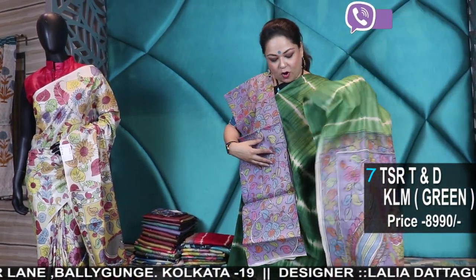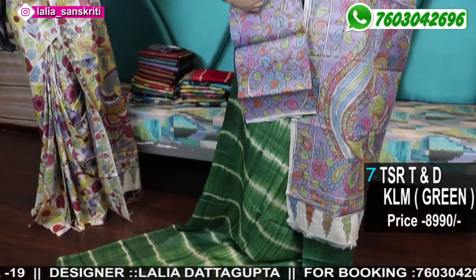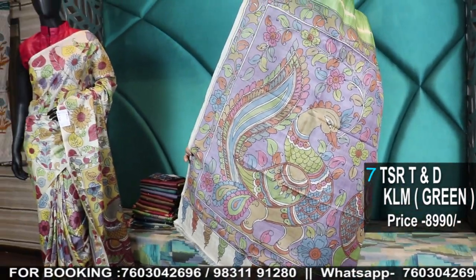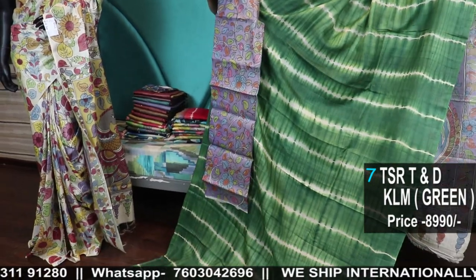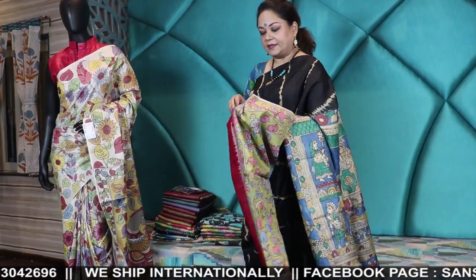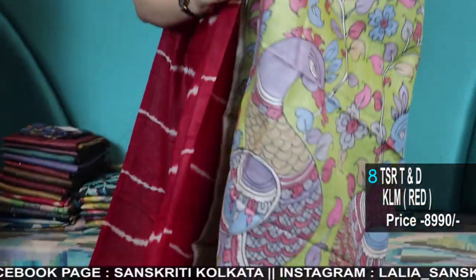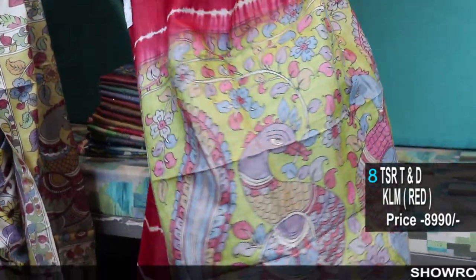A very uncommon combination of lavender and green — very unusual. Hand painted blouse piece, Tassar Kalamkari blouse piece. Make the sleeves a bit longer like I am wearing. Hand painted lavender pallu, the body is in green. Very pretty combination, very uncommon. Deep red — the previous red was coral, a light red. Now this is bright deep red color with light mehndi pallu and blouse piece.